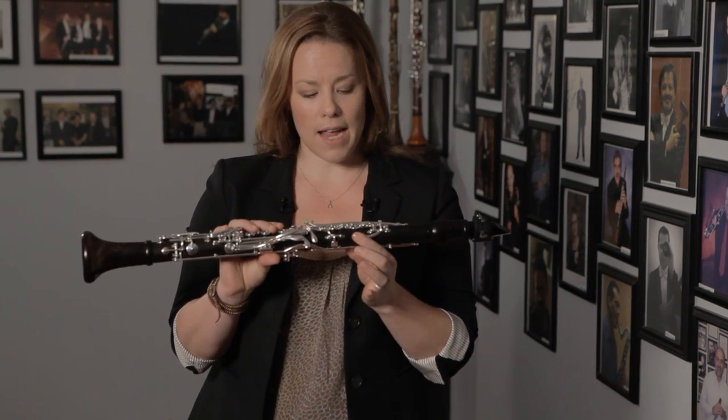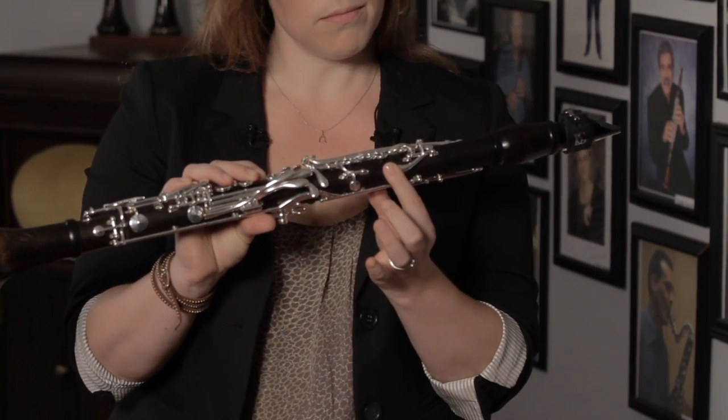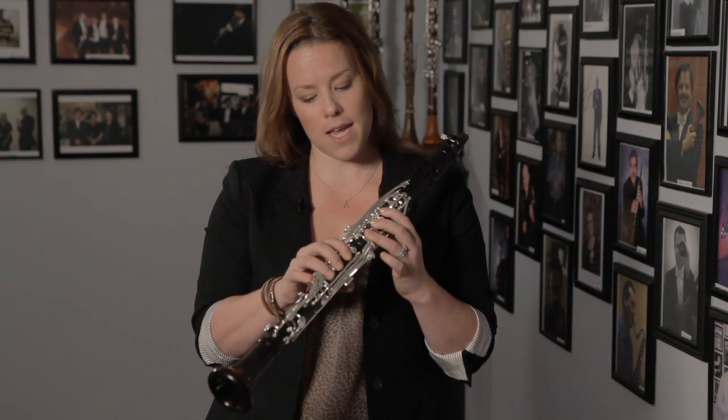The keys on the clarinet are very similar to a weight machine. When you push down, there is also letting go. If you go to the gym and you press on a weight machine and you let the weight go, it will just slam up. A lot of students, when they come to me, they don't really understand that you can control the speed of the key.